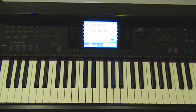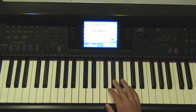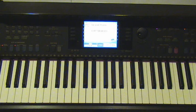All right, so first off I'll teach you the right hand, and it's pretty simple, and it goes like this. So, that repeats four times.